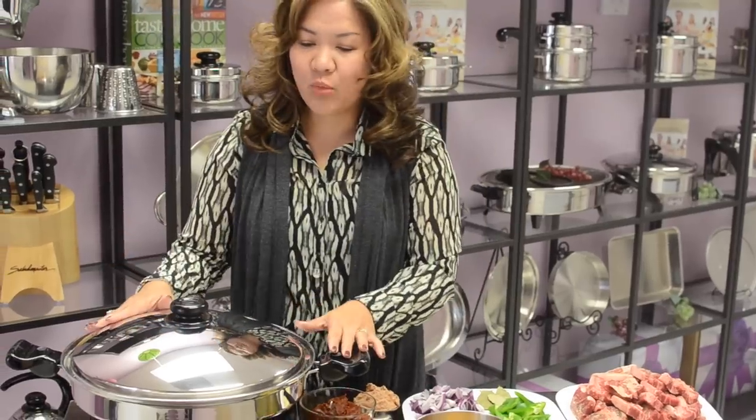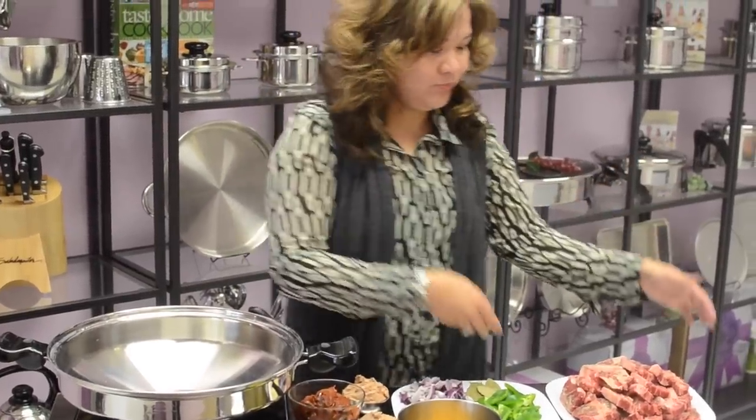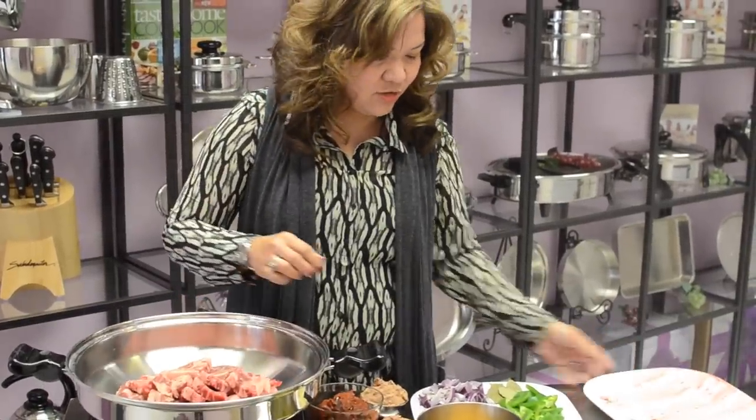Now we're going to be using our 7-Quart Wok, and I did not preheat this, so this is a cold pan. All you need to do is dump everything — we don't have to sauté, so there's no need to use oil.